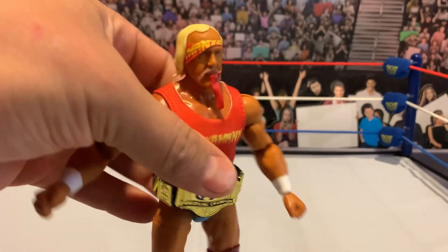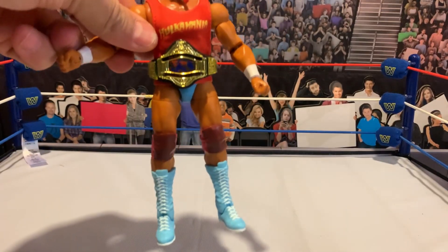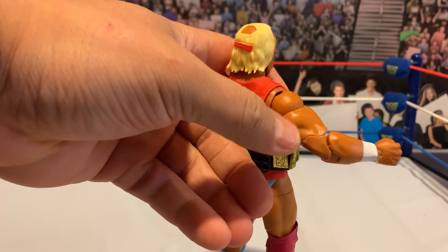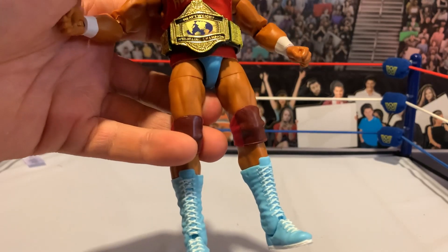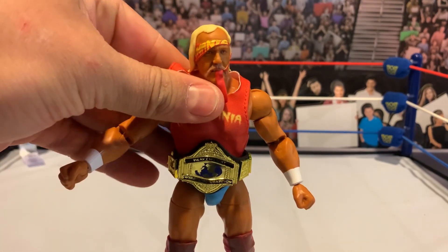I always like getting cool sculpts, and with Hogan, getting unique sculpts and facial expressions is important because we get so many. So not just reusing the same stuff — we do get some upgrades. We've got the world heavyweight belt that Hogan held. He's got the big rusev-sized beefy arms, and then obviously the same build as a lot of his older Hulkamania era figures. I do want to get the shirt off and look at the attire a little bit more.